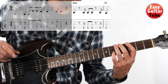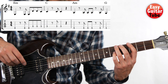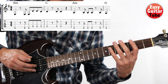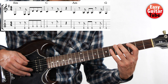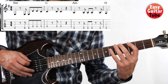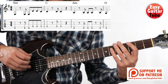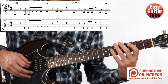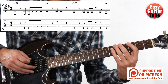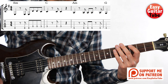I'm going to play from the beginning: measure one, two, three, and the first tone of the fourth measure. I'll play it one more time. And now let's try together.